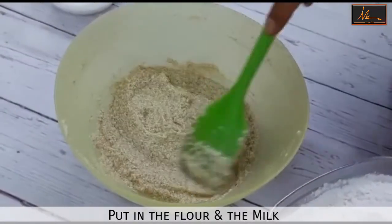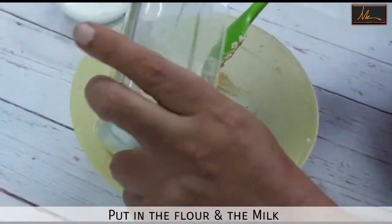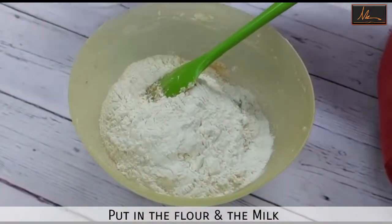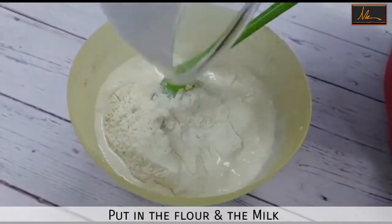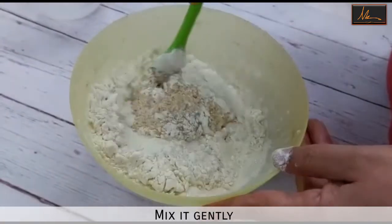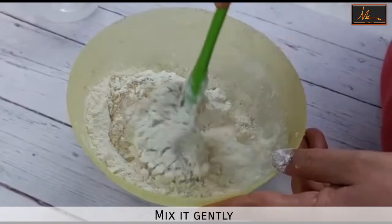Once the mixture is all mixed up, I will put in the flour and the milk and mix this gently till it is well mixed and there are no lumps in the batter.